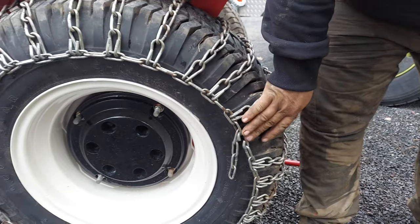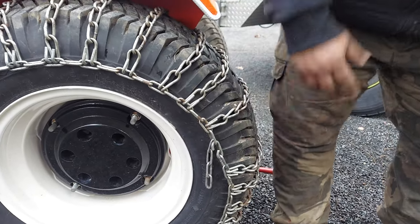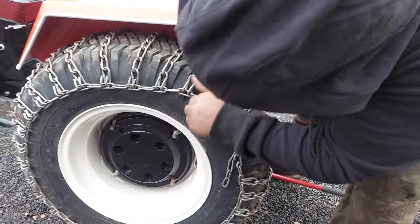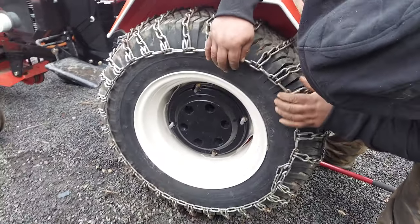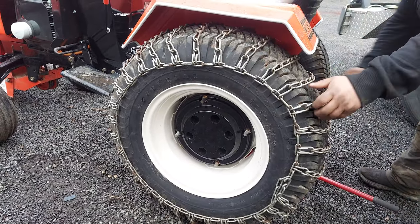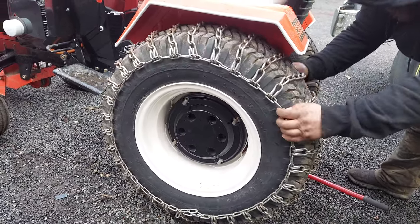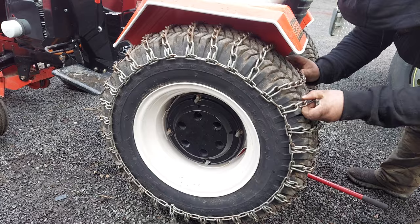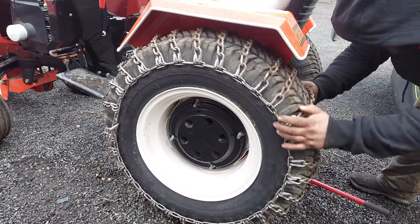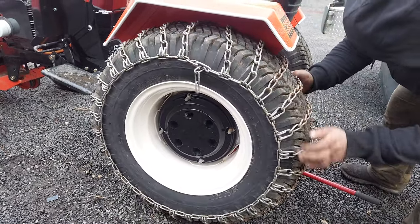Because you're on stones, rocks, gravel, and pavement, things get caught and open up and your chains come off. Before you air your tire up, make sure your chains are centered so you've got the same amount on the inside as on the outside. Make sure your links are kind of horizontal. The tighter you get them the better, but once you air them up they'll tighten up on you.